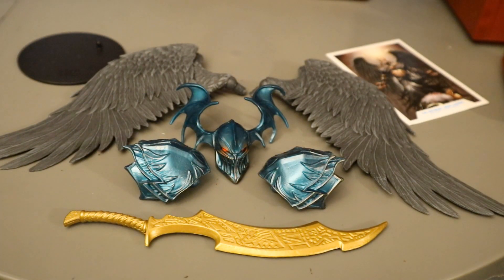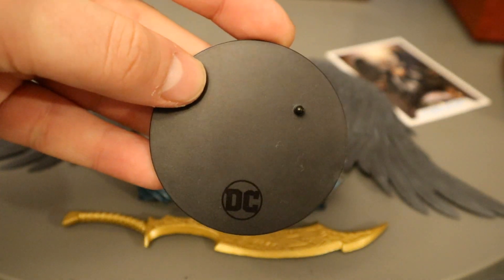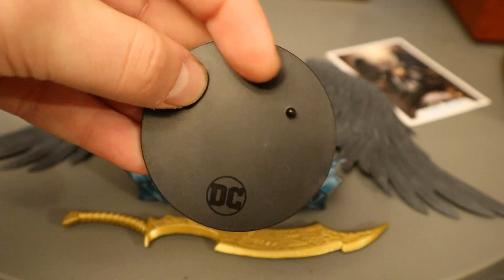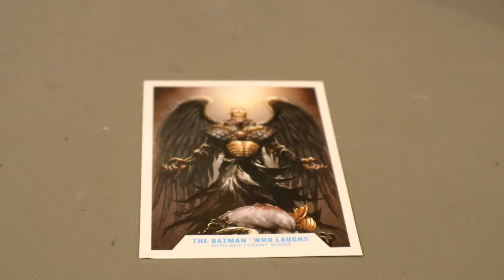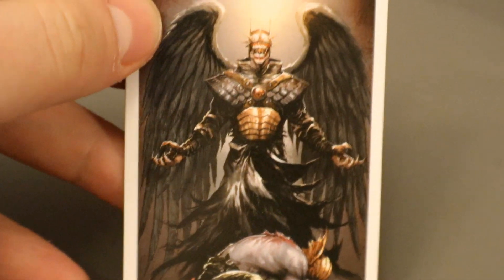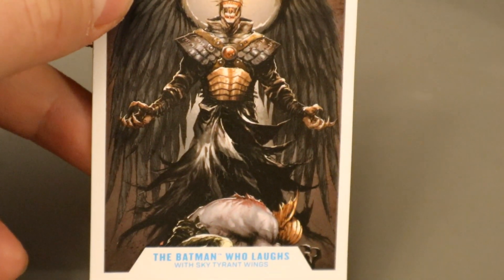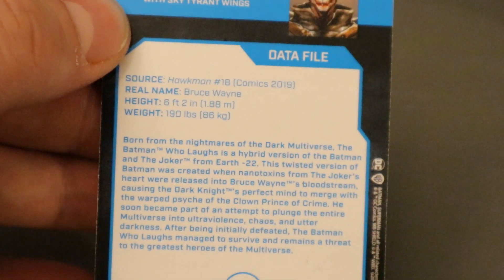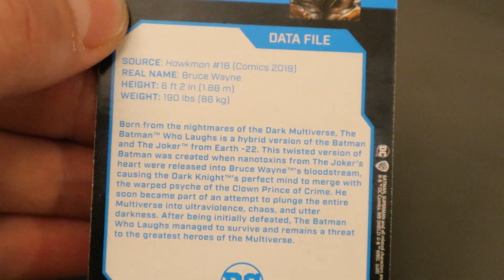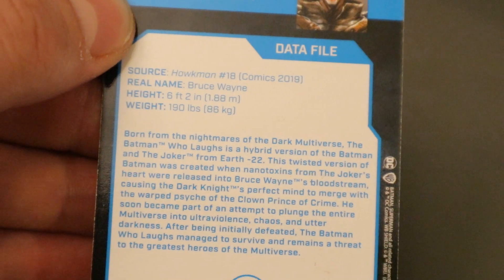Let's check out the accessories, starting with the boring stuff. Here's his display stand — typical McFarlane stand, a black perfect circle with the DC logo at the bottom. It's got one peg for the pegs on his feet, really thin and really basic. Here's his collector's card: we've got the Batman Who Laughs on top of what appears to be a dead Hawkman — he has taken his wings and armor and made them his own. On the back there's a little bio and description. This is actually from something that happened in Hawkman number 19, which I don't actually have. So thank you, McFarlane — not only did it cost me money buying figures, but now I'll have to track down this comic as well.